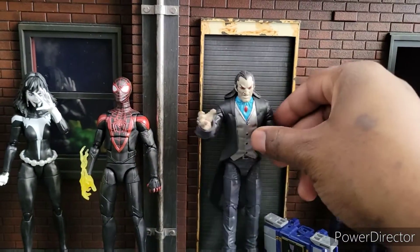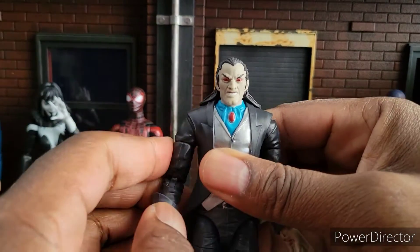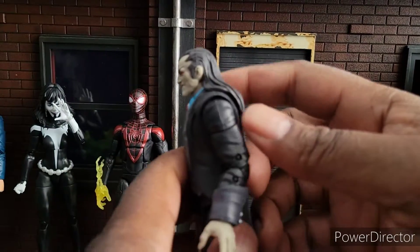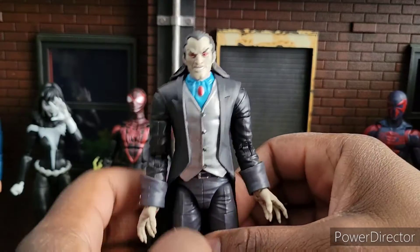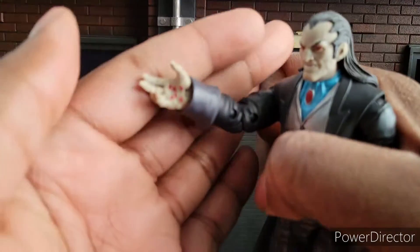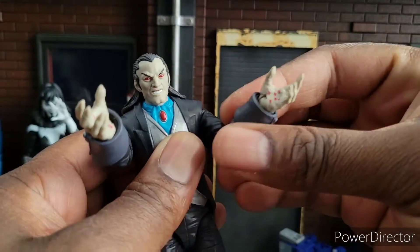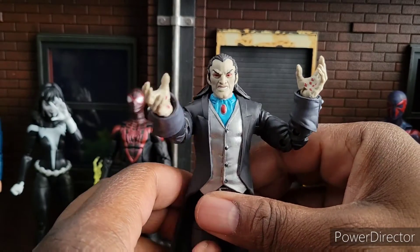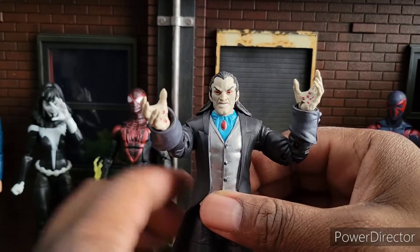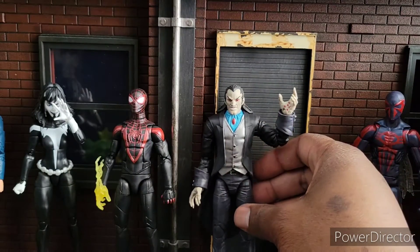Next, we have Morlun. This is an interesting figure. In some ways I regret buying him; in other ways I don't, because he is an essential Spider-Man villain. He's kind of like a vampire — he travels different dimensions with his family, drains and eats them. Let's talk about the figure though. It's okay. It feels wrong. The buck feels like it should be a little bit wider in the chest, and I feel like he should be just a little bit taller as well.